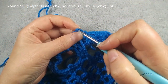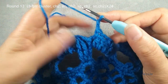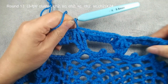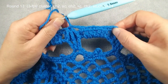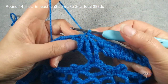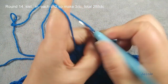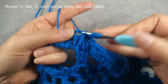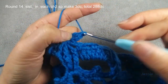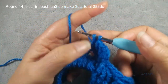Chain two space. Now we are at the end of round thirteen. We finished this single crochet, chain two, chain two — then we use first cluster stitch, slip stitch. Make sure between these two clusters we have one, two, three, four chain two spaces. Now we start to do round fourteen. We need to use chain two space, slip stitch move in. Chain three, use for the first double crochet. In each chain two space we make three double crochets.